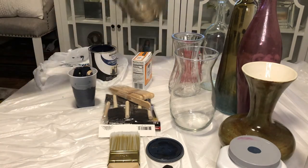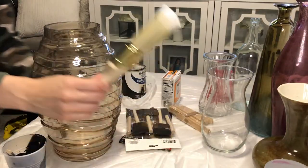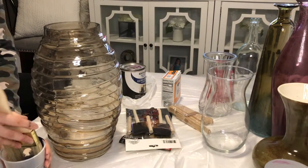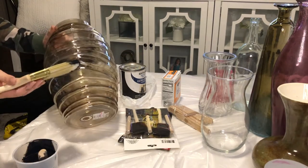I actually learned that the hard way — I didn't add enough baking soda to my black paint, so this vase took a really long time to finish. I had to let it sit and dry for a long time.